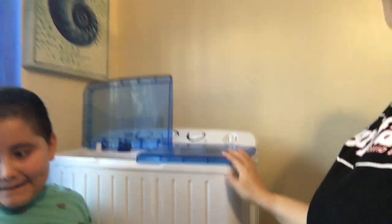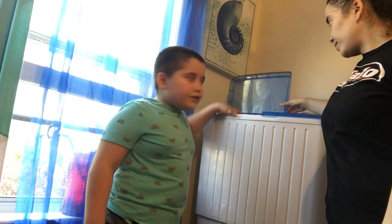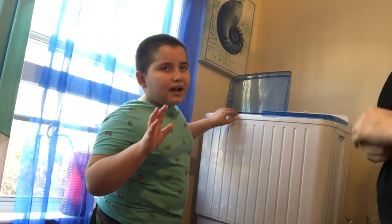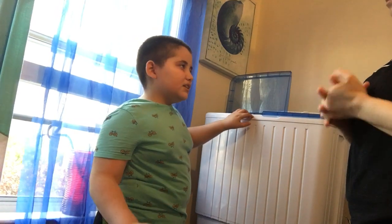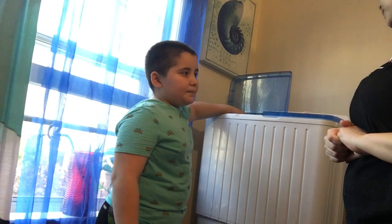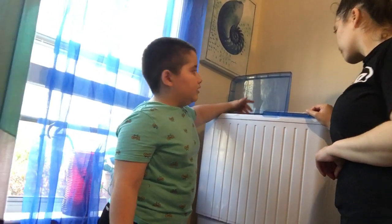I'm not saying to let your kids use it freely, but if you think your kids are responsible enough to understand they cannot put their hands in — because this is pretty powerful, this can break a finger. When it's off, you could put your hand in to grab the stuff, but only when it's off. I think only adults should do that, and even adults should be careful with the rinser side.